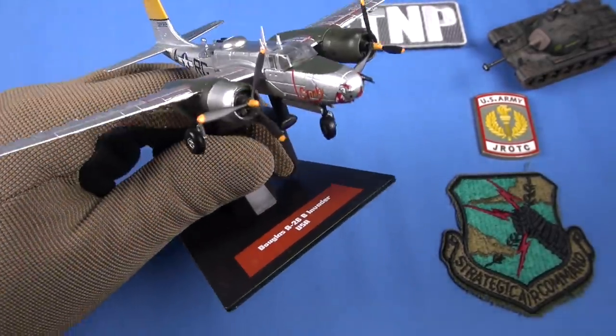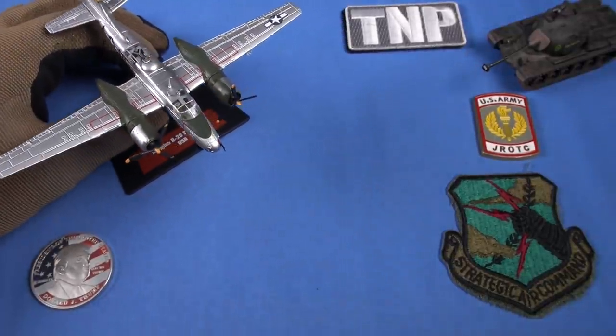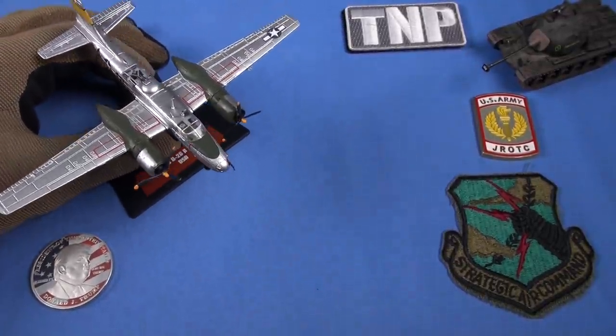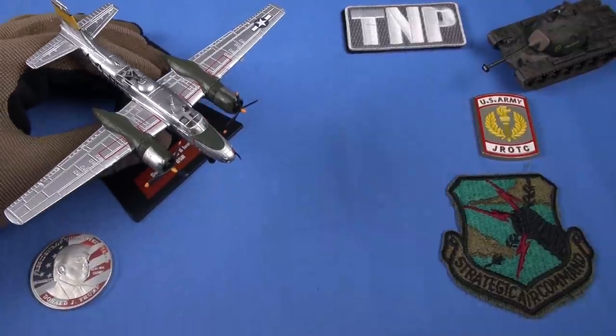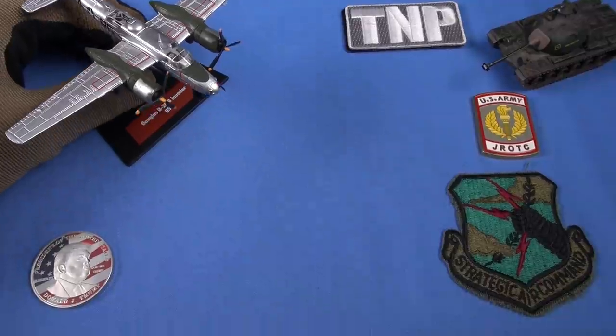I'll talk about it more. We talked about the A-26 and showed you several versions from the Vietnam and Korean era, and the Patreon museum visits — to Castle Air Force Base, and we went up to Hill Air Force Base in Utah. Really fun visits.